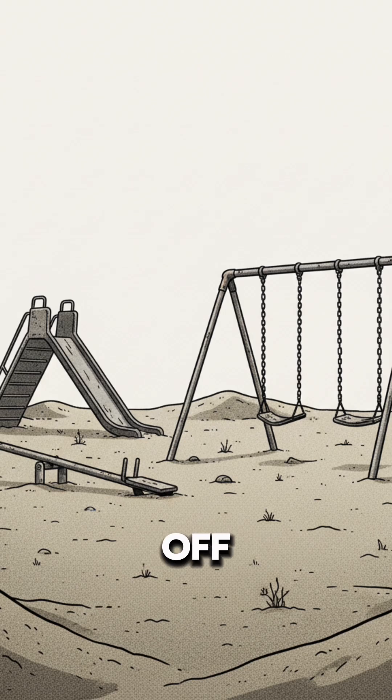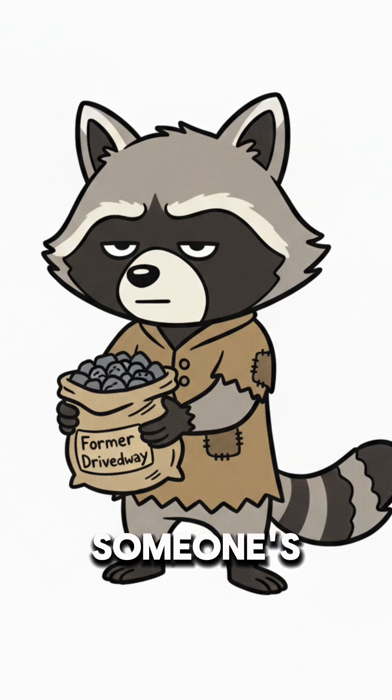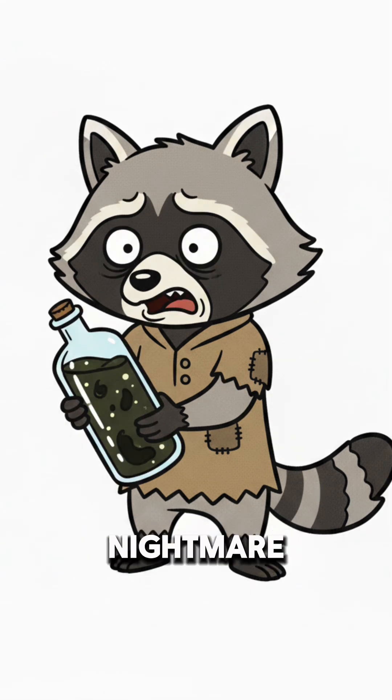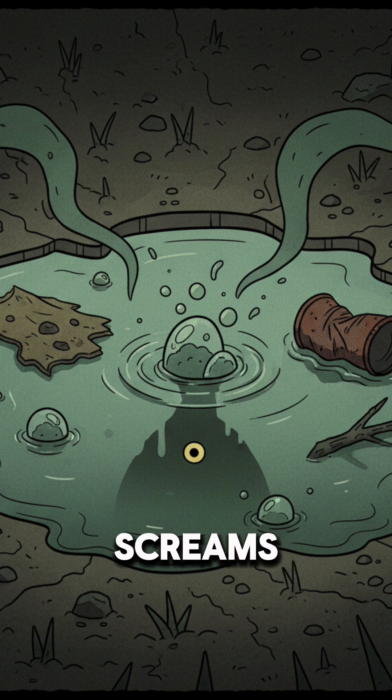Add sand you brushed off a collapsed playground, then top it with gravel that may or may not have been part of someone's driveway before society went kaboom. Pour your nightmare water through it, slowly. If it screams, ignore it.